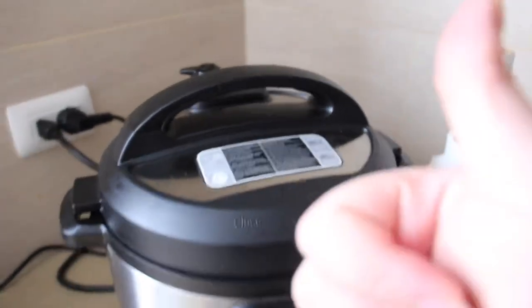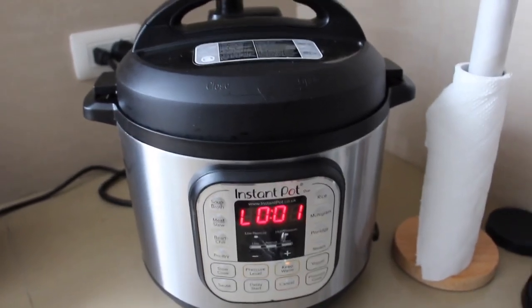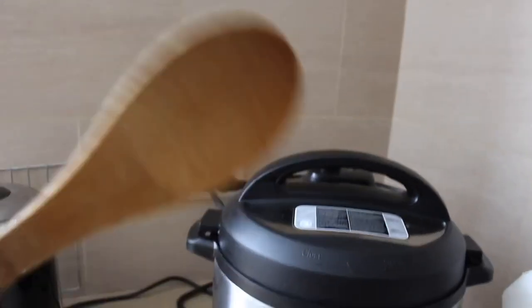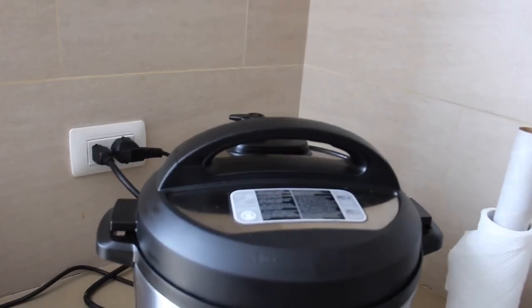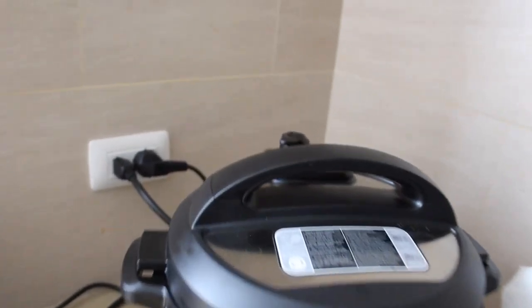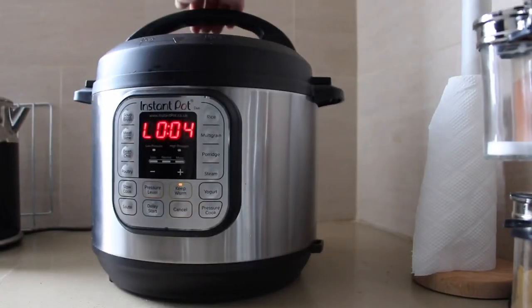It's been 25 minutes and the Instant Pot has sounded off, but the silver valve is still up, meaning there's still pressure inside. If you're not in a rush you can leave it to depressurize on its own — it'll take maybe another 25 minutes. Because we're in a rush, I'm going to use a wooden spoon to push the valve and release the steam. When that valve drops, it's safe to open — three, two, one. There it goes, it's down — safe to open.